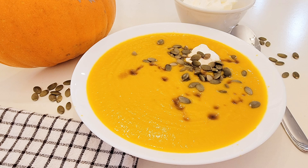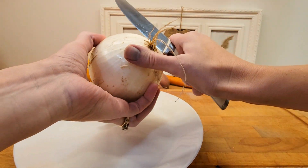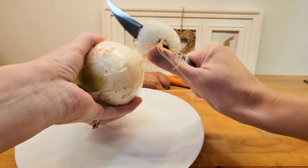Looking for a Thanksgiving recipe? This creamy pumpkin soup recipe is a very good one. Welcome, or welcome back, to our simple home.